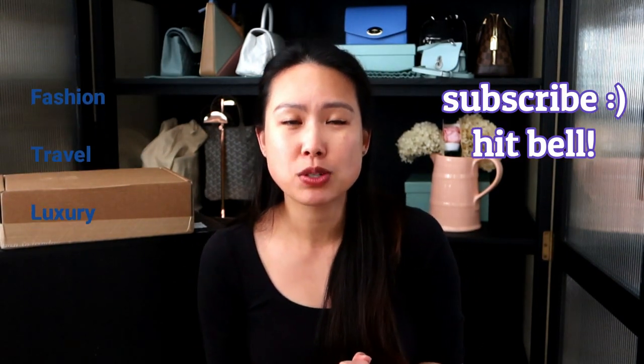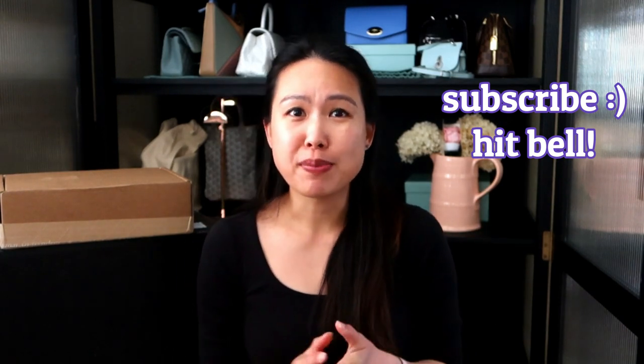Today's video is even more exciting because I am doing two Senrev handbag unboxings, plus telling you about the Senrev handbag giveaway. If you're interested in the unboxings or the giveaway, stay tuned. If you're new here, welcome — my name is Emily and I love handbags, fashion, travel, and luxury. If you like any or all of those things, consider subscribing and hitting the notification bell.